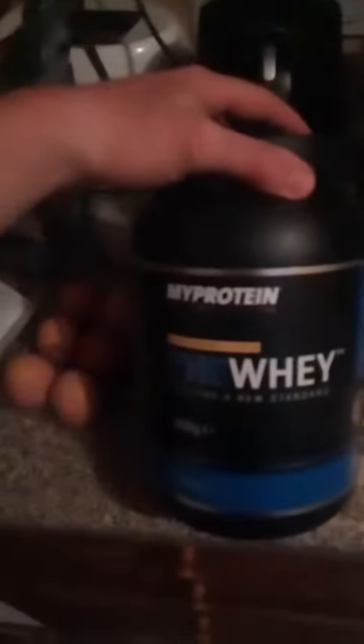Just a quick video on how I make my protein pancakes. What I do is two eggs, one large banana, and I'm adding one scoop of protein just for an extra bit of protein. I've added my two eggs, banana, and a scoop of protein and I'm going to stick it in the blender and mix it up.